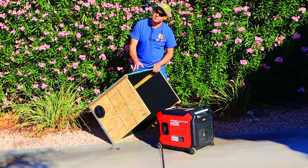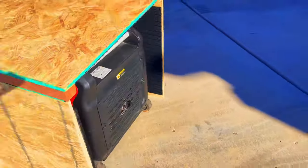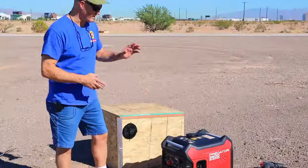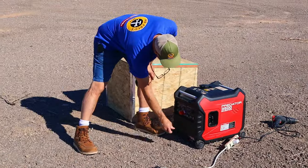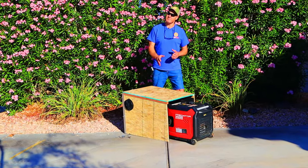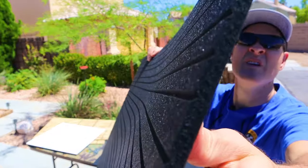Today I'll show you how I built this wooden generator noise reduction box to help keep this generator more quiet. Before this video is over we'll do some sound testing to show you just how well this thing works. I'll be making this generator quiet box out of OSB plywood and these flame retardant sound absorbing acoustic sound panels.